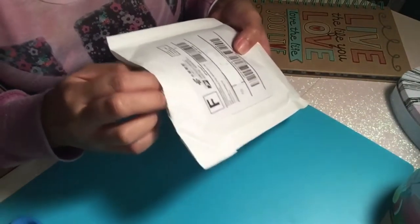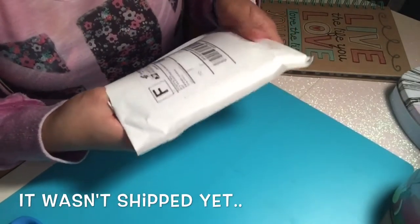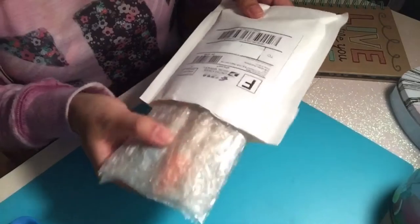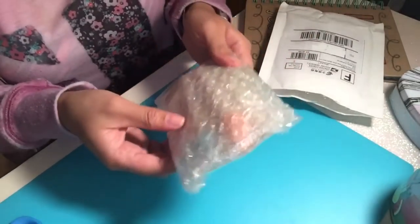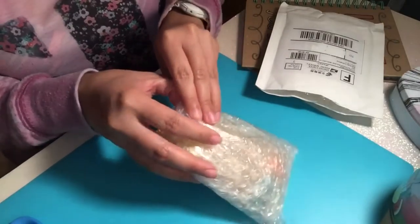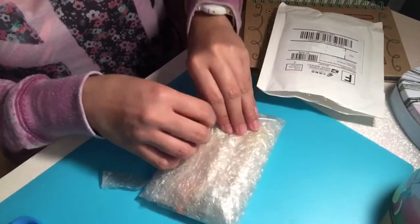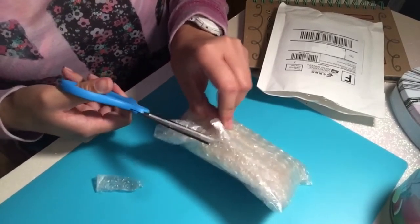When I checked my email it said the order wasn't shipped yet, so I don't know — all of a sudden I have these. Other than the bubble wrap, what are these? Oh, I think I already know what these are. The bubble wrap is sealed nice and tight.